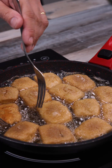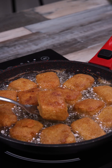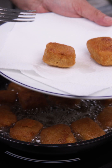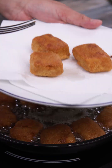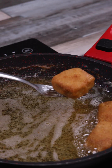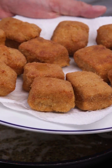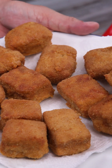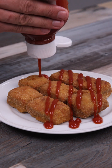Now I'm going to turn them over and fry the other side. And that's it — I'm taking them all out of the pan. You can serve it with the sauce of your choice. Look how delicious it is! See you in the next video.